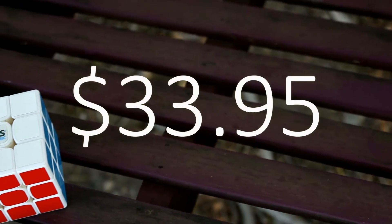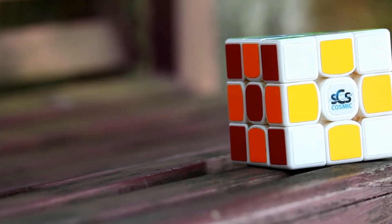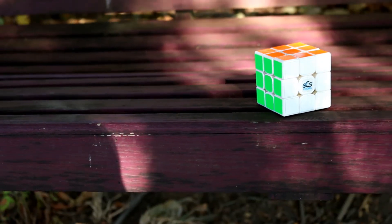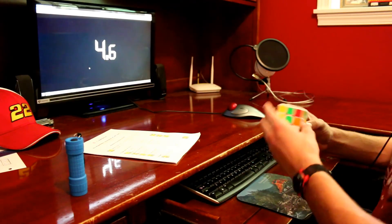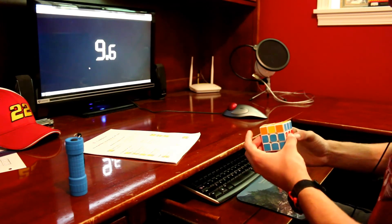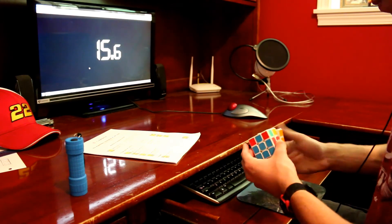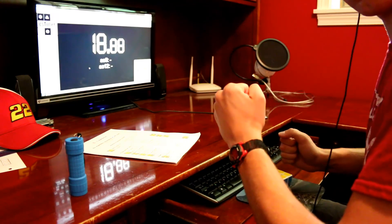Now to the price: $33.95. That's a lot of money for a non-magnetic cube, so is it worth it? To me, yes. I use this cube basically every day, and during all the solves I've done — no corner twists, no pops, and there is still lube left inside. For me this has been an amazing cube, and for the money you really are getting a quality speed cube that could potentially set world records. But depending on your turning style, this cube might not be for you — but who am I kidding? How could it not be? This cube really is that good.